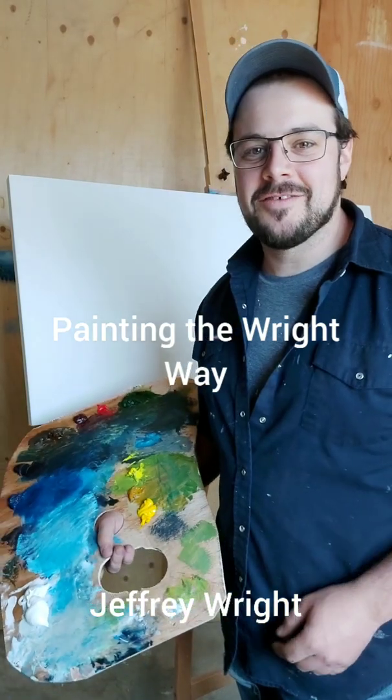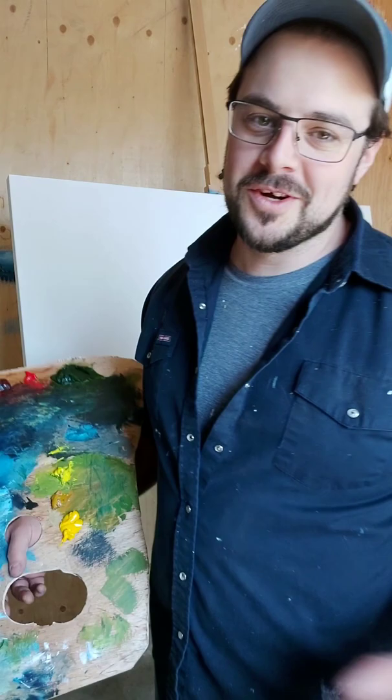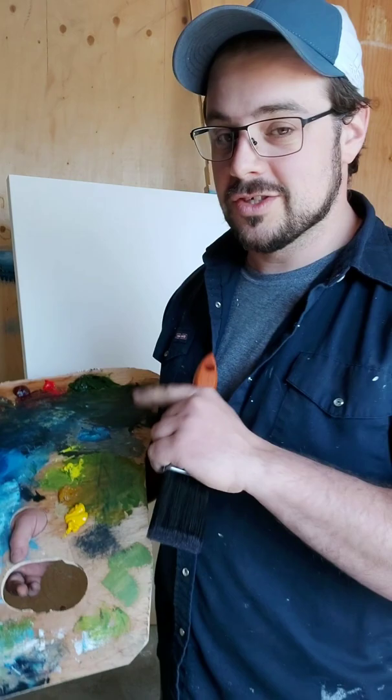Hey everyone, welcome to another episode of Painting the Right Way. I'm your host Jeffrey Wright and this is episode 5 — the fifth painting we're going to be working on, which is also going to turn into episode 6, but still the fifth painting because it's going to be a two-part.